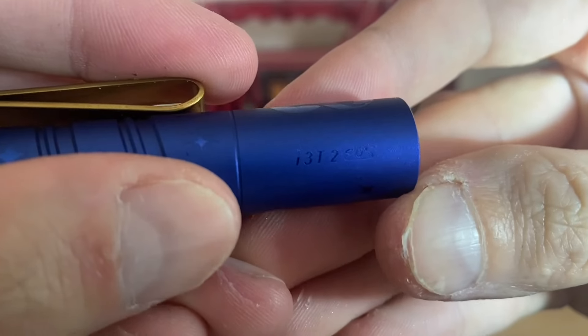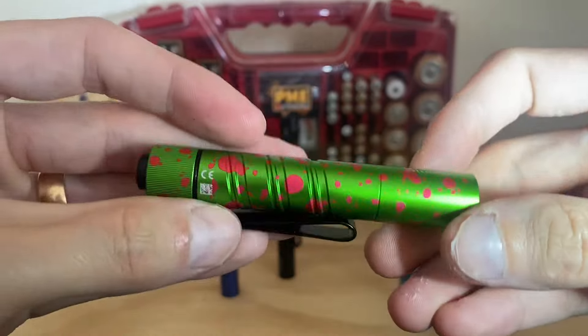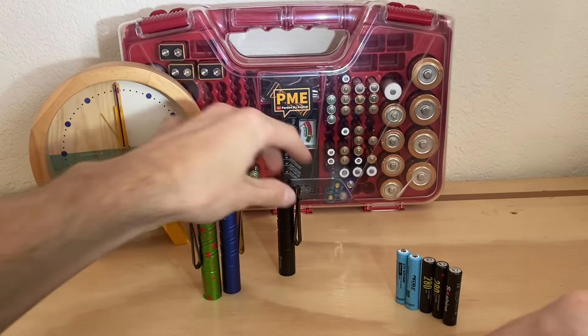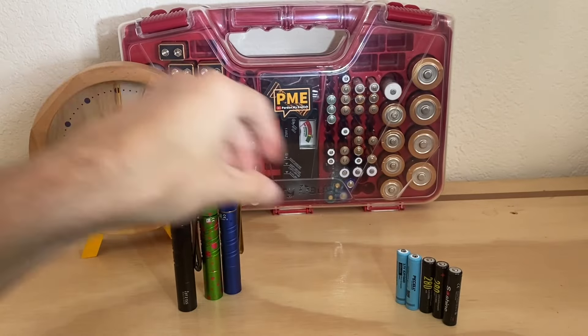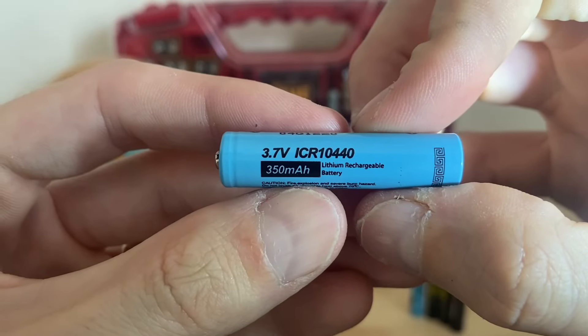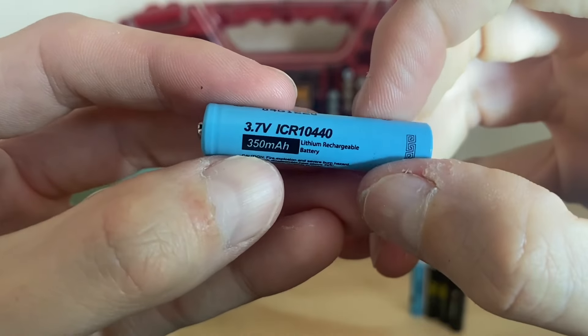We've got three different i3T2s here on the table and two different types of batteries. The light blue batteries are from PK Cell — they have a voltage of 3.7 and are 10440s. The other ones, the black ones with the yellow print, are from SoShine and they are lithium iron phosphate battery chemistry cells with a voltage of 3.2 — so lower voltage than the PK Cell ones.